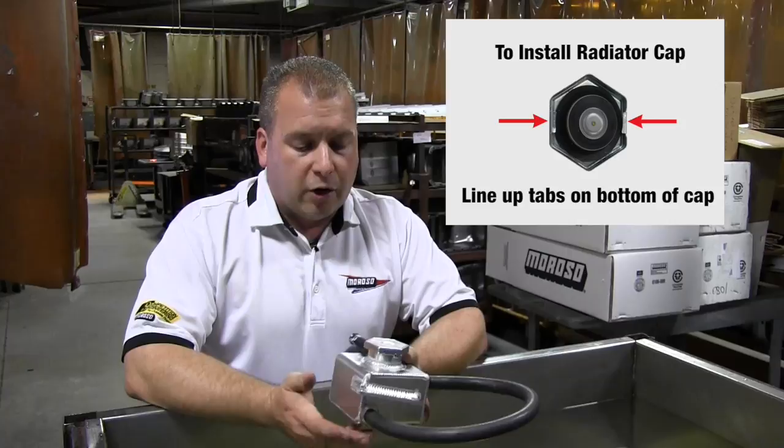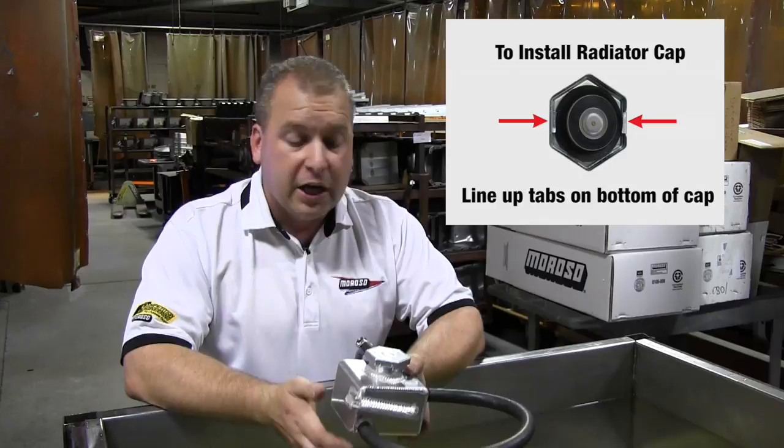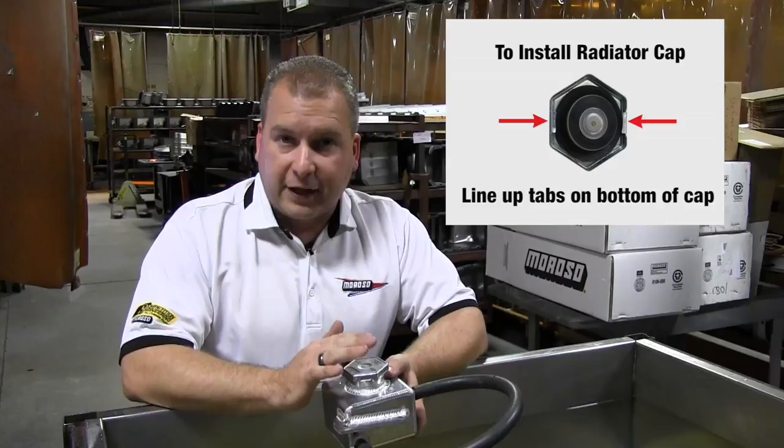Our tech line gets a lot of inquiries about exactly how these caps go onto our water necks properly, and we'd like to show you. Every one of our tanks that we build here is pressure tested with one of our caps on it before they leave, to make sure there are no leaks.